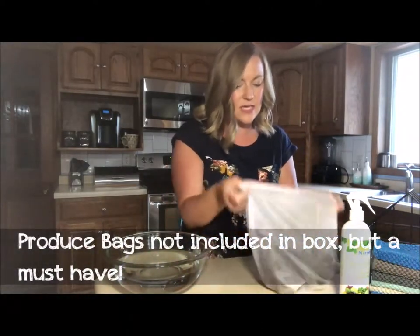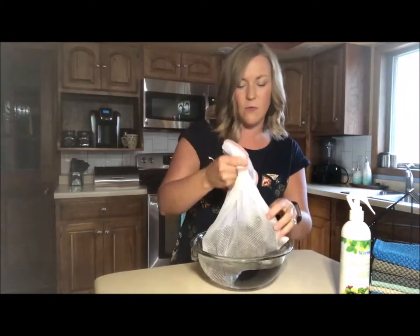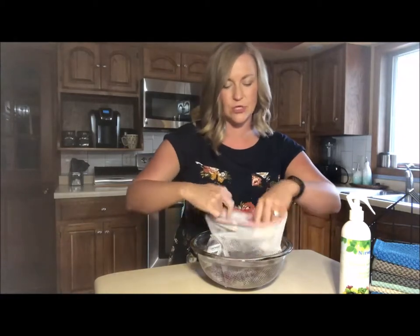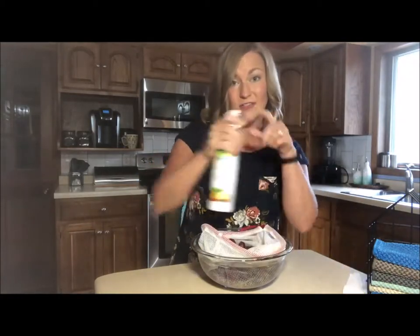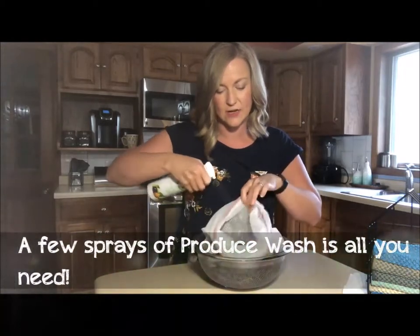So I'm going to put those back in the bag and dip them in this bowl of water. Obviously you don't have to use a bowl - you can do this in your sink. I just want to be able to show you the end result and how much dirt, grime, and pesticides we are getting off of them.